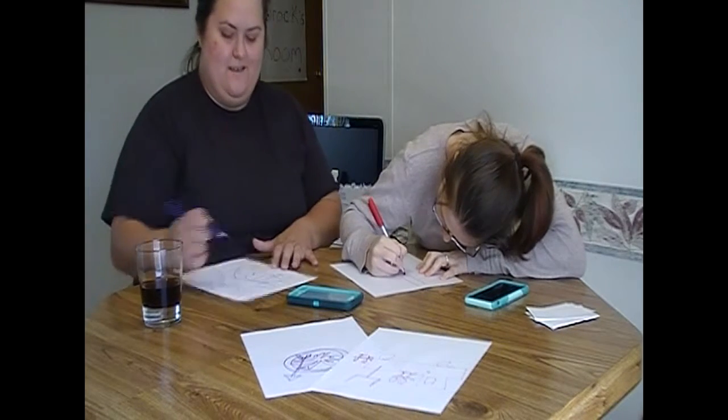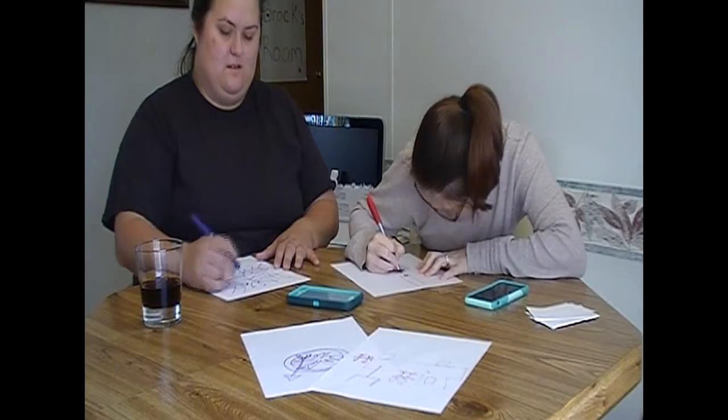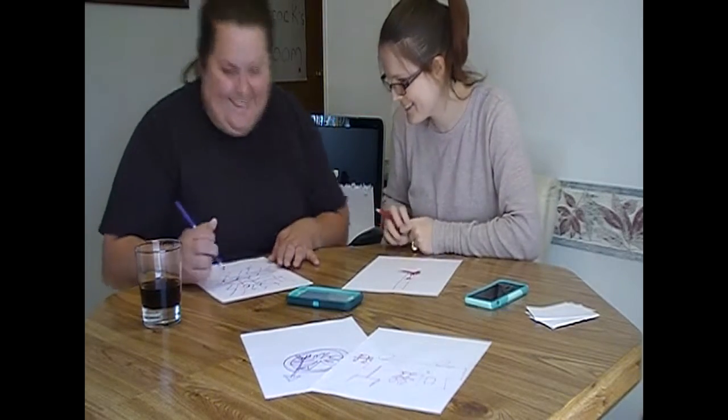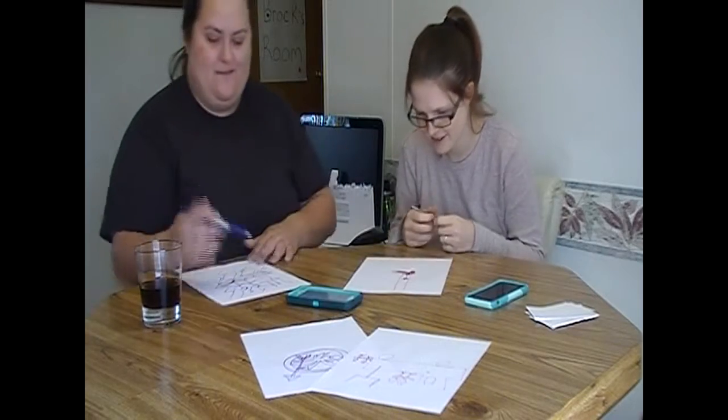I'm an artist, you know? You got 30 seconds, come on, draw more. More detail. That's all that was on the cover. Draw around it.